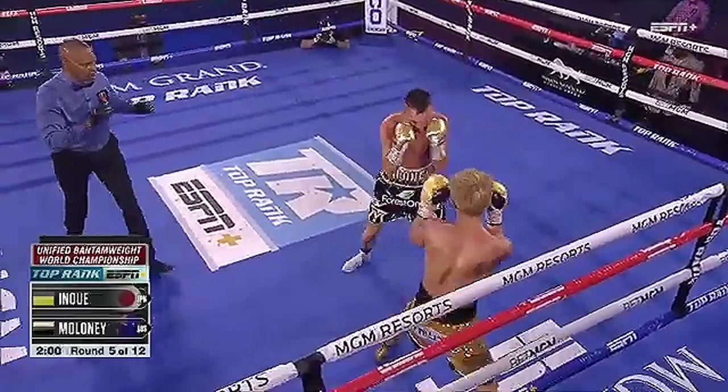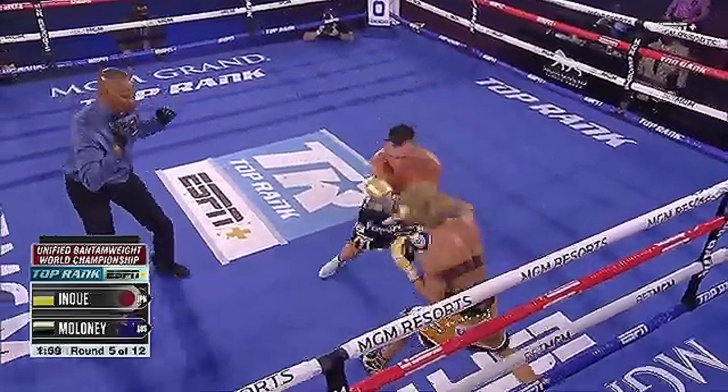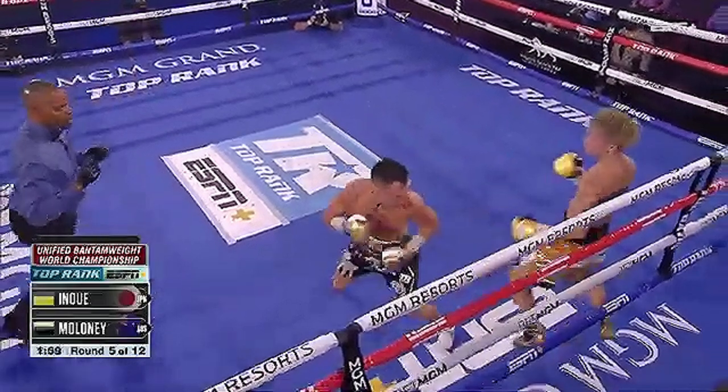We're going to see it here again. He's got the high guard employed, lands the overhand right. The opponent tries to counter with the same side left hook and Inoue is going to circle off to the rear side, which can potentially set up another right hand as we'll see later.